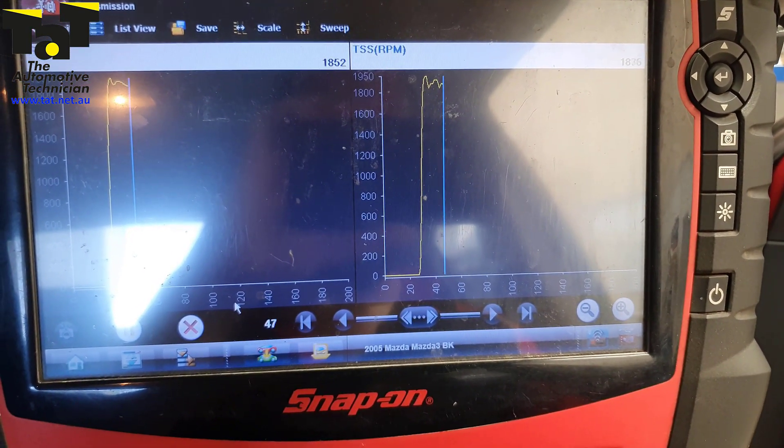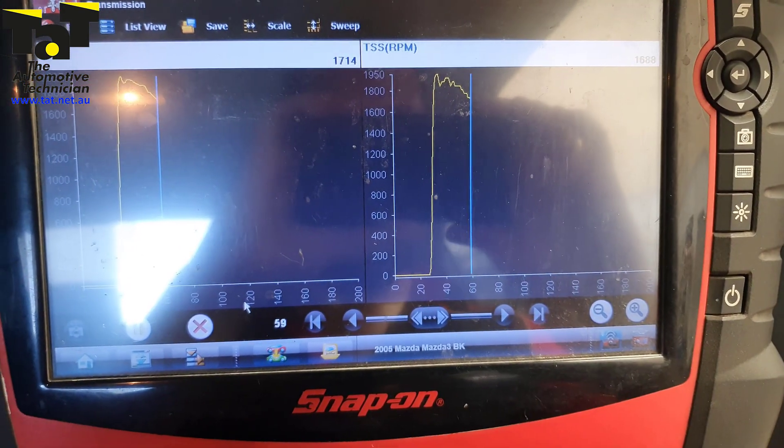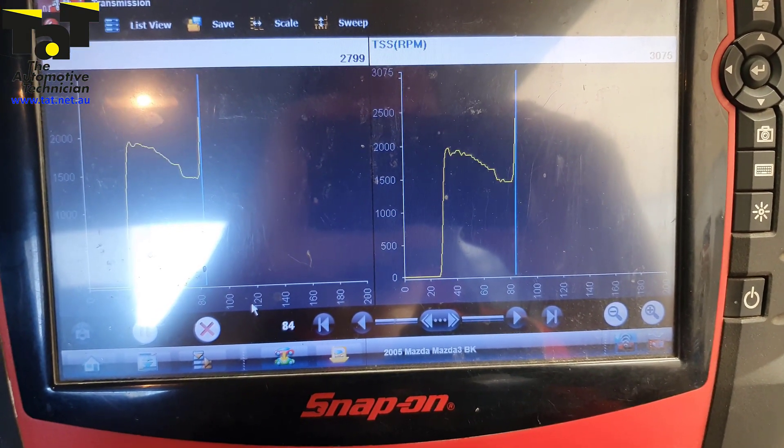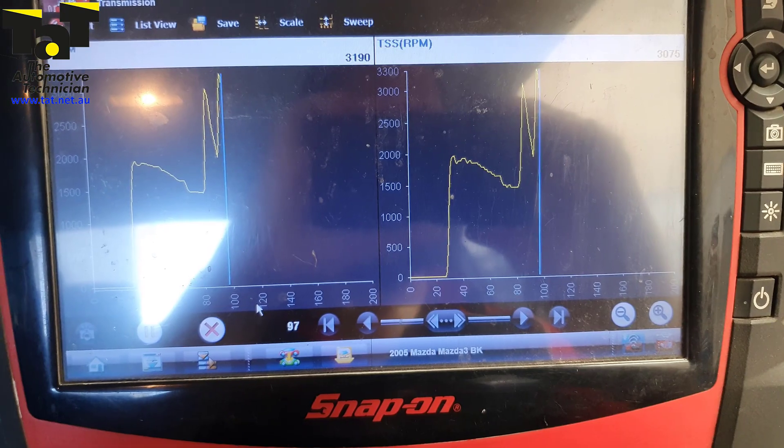We deselect all and find our RPM and our TSS. We put them in graph view and start the car cold. Confirmation of the fix is there — we have our TSS signal working and matching RPM. Problem solved.